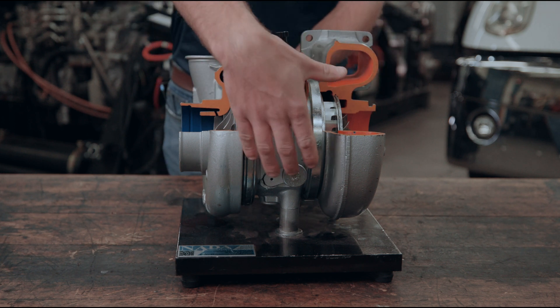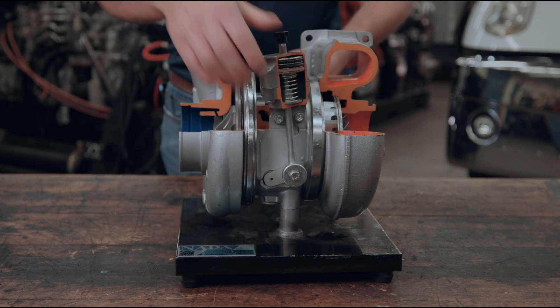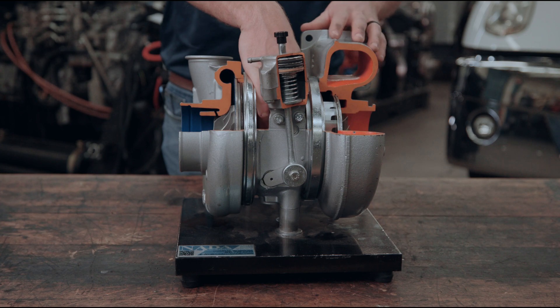I always like to start here with our bearing housing. Our bearing housing houses two bearings that are always lubricated by the engine oil system. The reason we need these bearings is to support the shaft that rotates as our turbocharger operates.